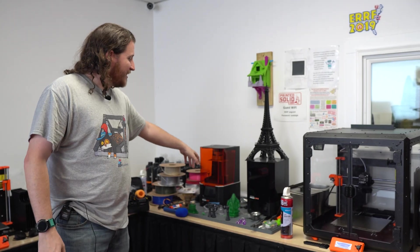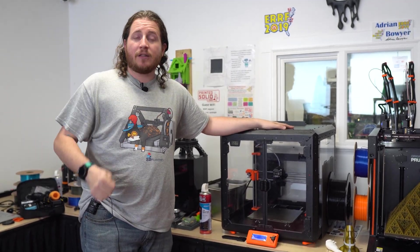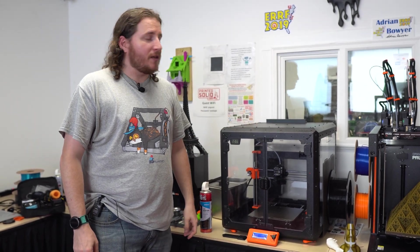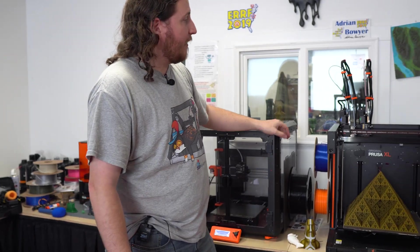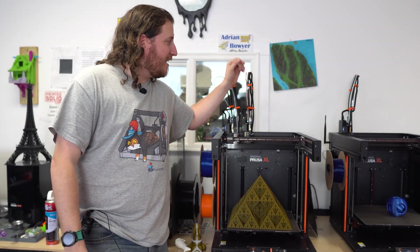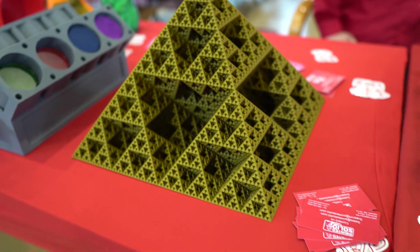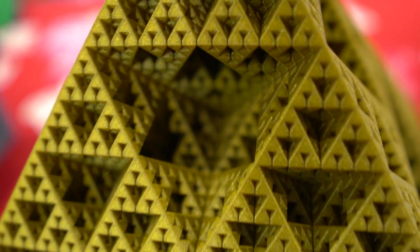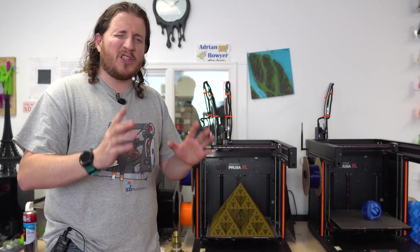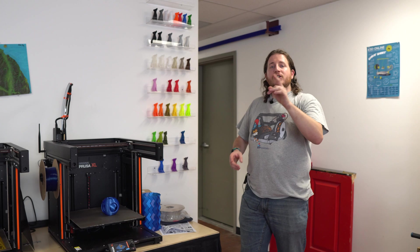Further forward we have the station where I'm uploading content to our editor - thanks Dave for the internet. We have the SL1S Speed, the CW1S, and the awesome Prusa enclosure, which is all steel and pretty beefy. Then there's the printer that everybody loves to see - the XL. We got a dual tool head and a single tool head XL here, with a pretty ridiculous vase mode print done for the East Coast Rep Rap Fest - card to that playlist if you missed the coverage.